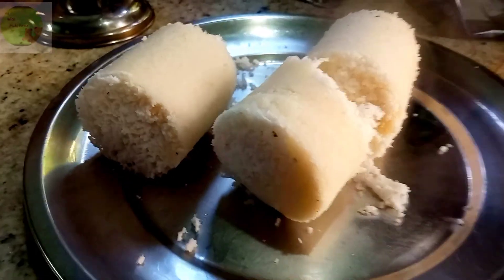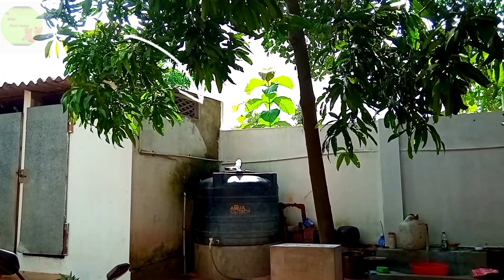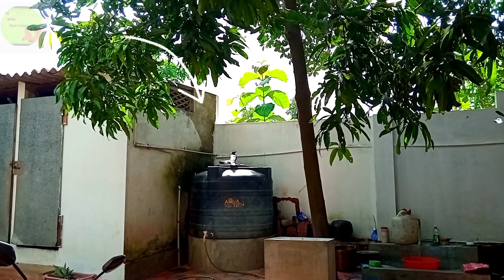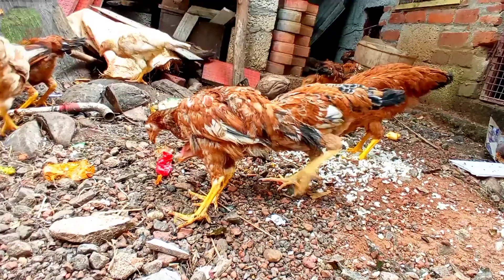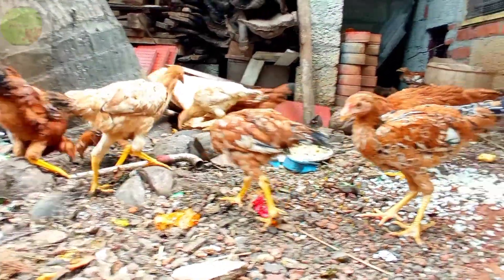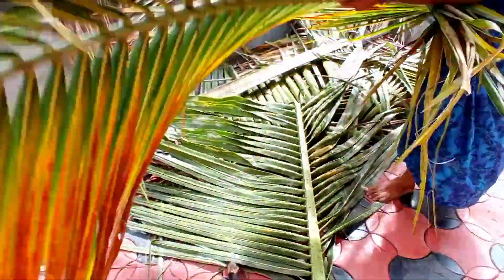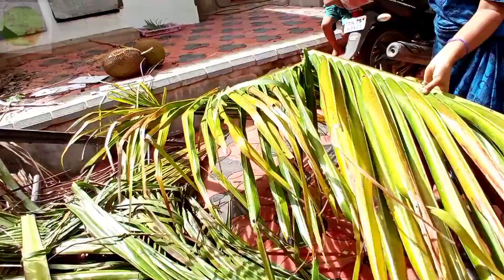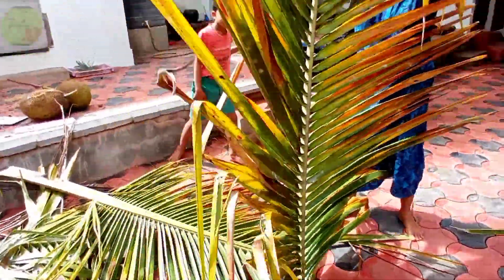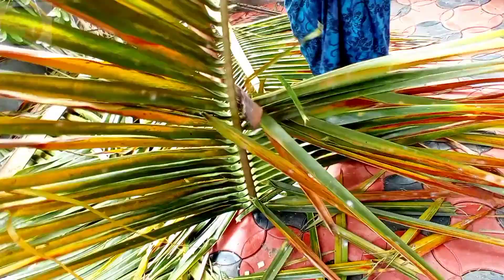Put the same thing in the same way. Cut the same thing. Add a little bit of oil. You can put it on the side of the face, so you can put it on the side — it's a clean thing.